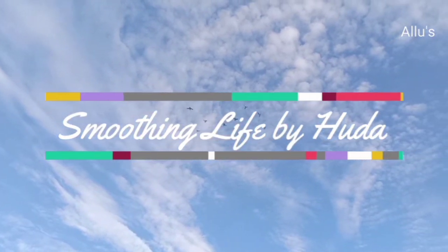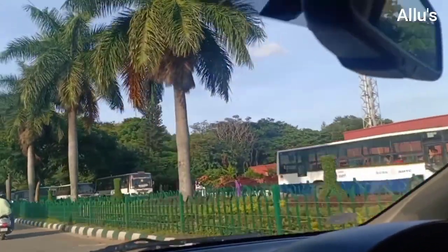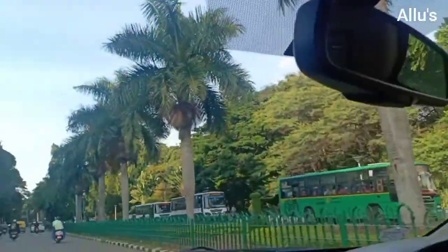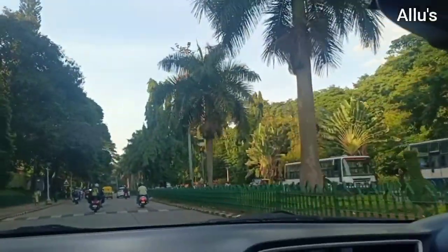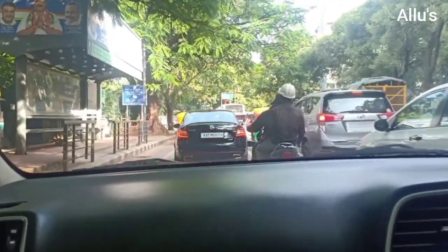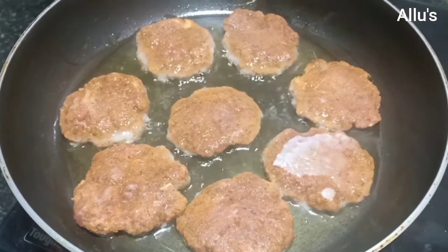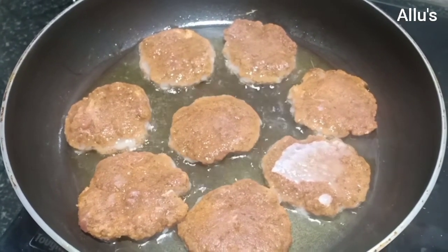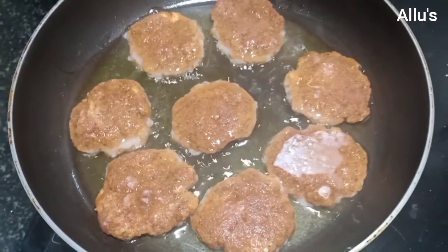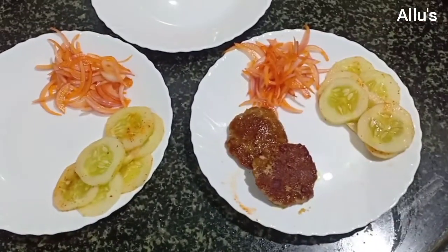Hello everyone, welcome back to a vlog video. I had taken these videos on different days, so I'm adding a week's content into today's vlog. Today, after a long drive back home, I showed this meat kebab recipe — how to prepare and store it in the freezer. I kept it out at room temperature for 10 minutes, shallow fried it in a tava, and an evening snack is ready.